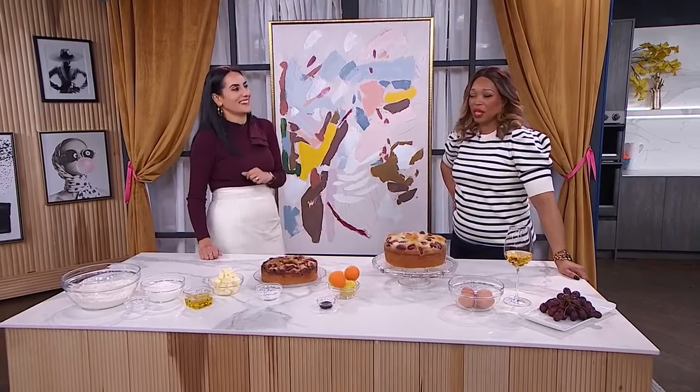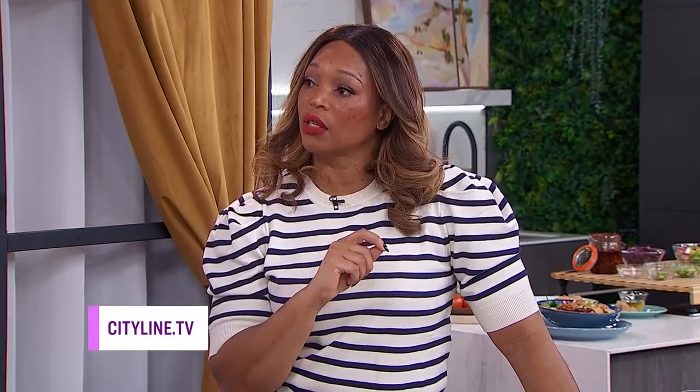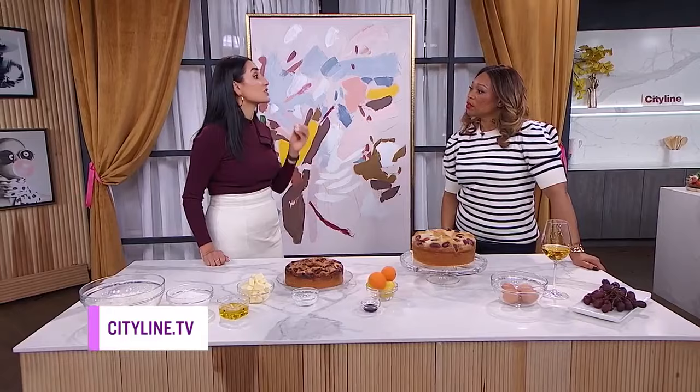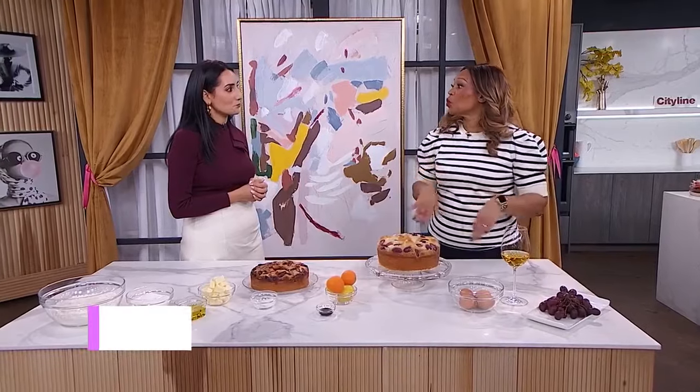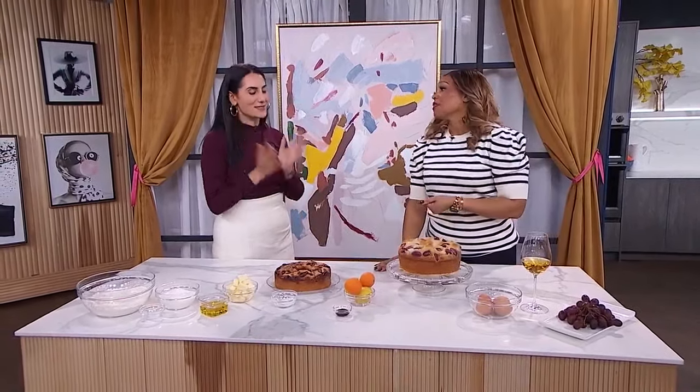The emotional association is our leavening ingredient and our fuel for sweet financial success. You can find more information on our website at cityline.tv — there's a free activity that's going to help you connect with your emotional associations with money and work through that a little bit deeper. We need to do the work so we can stack up those dollar bills!